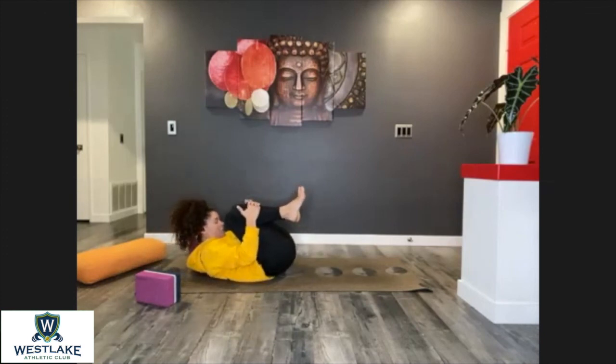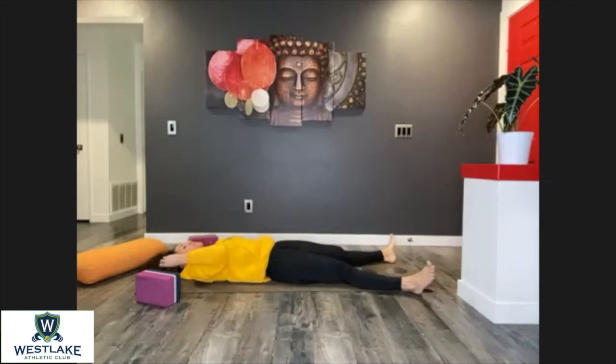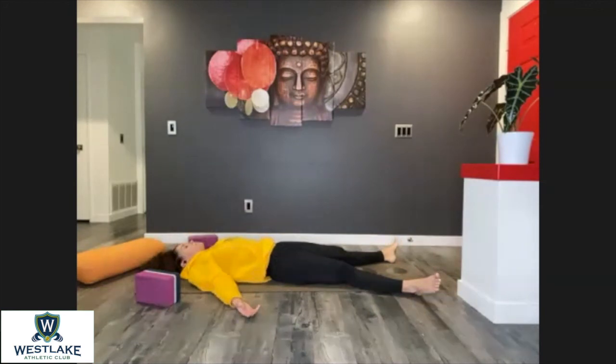Nice job, everyone — go ahead and close those legs, lift the head and the chest off the mat, give yourself a nice well-deserved hug, and let's relax in savasana for at least two to three minutes. Washing away the tension, washing away whatever holds you down.